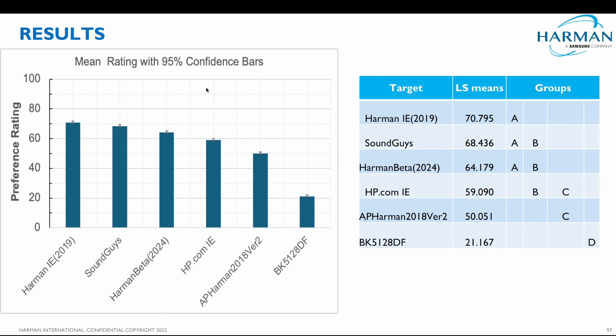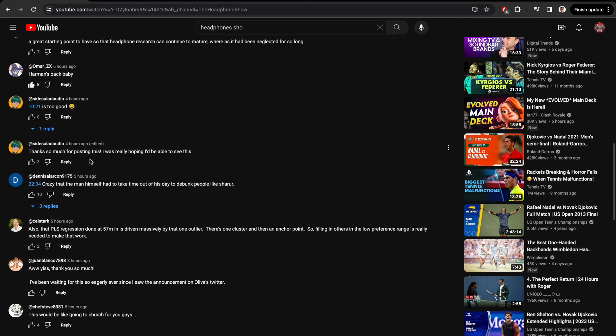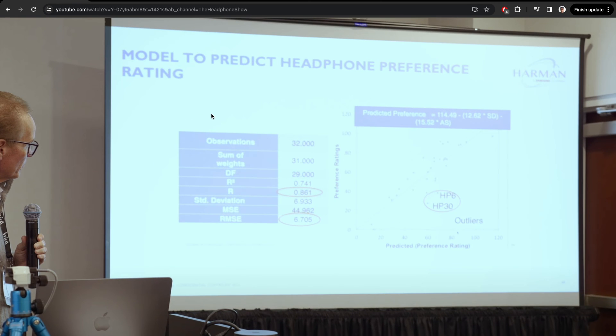Clearly Harman IE 2019 is the best. Some guy said it's crazy that the man himself had to take time out of his day to debunk people like Charer. This is in reference to the preference model — how I say that a headphone at the top is the best, even though the RMSE is 6.705. It's hilarious that these people think I don't know these things, because I honestly probably know more than all of them combined, except arguably Sean Olive.